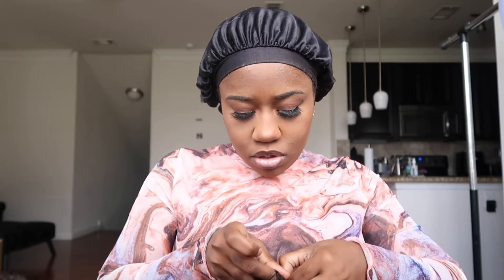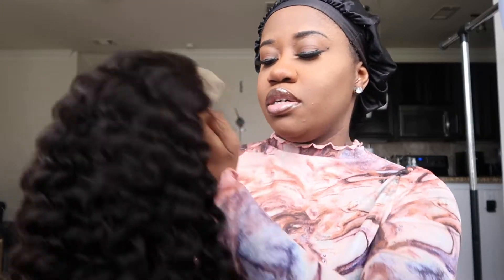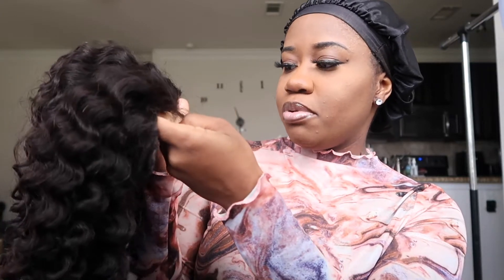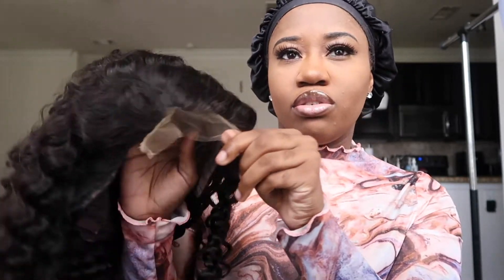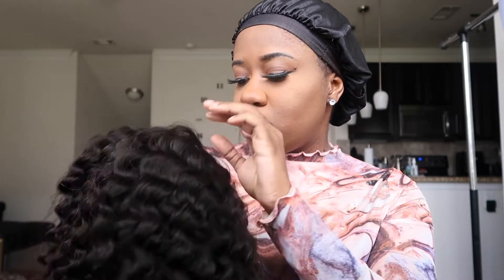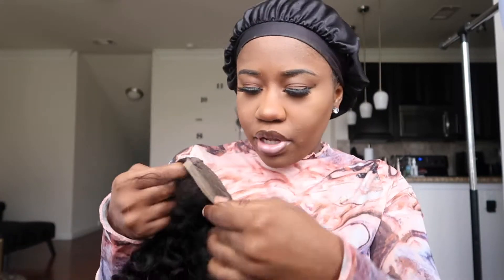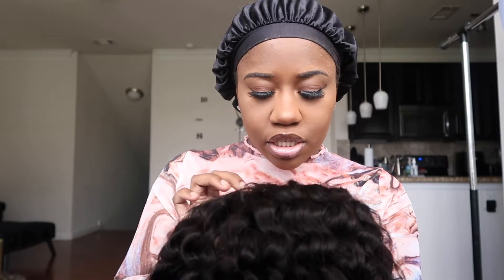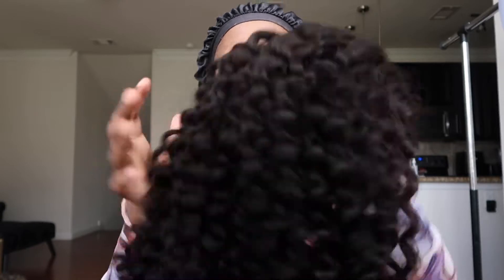These are kind of hard — fresh wig problems. Just to make it nice and snug. It does come with some baby hair, and it looks like it's semi pre-plucked. Looking at it though, the knots are not bleached. I don't feel like bleaching them today, but probably in the future, because they're pretty dark.